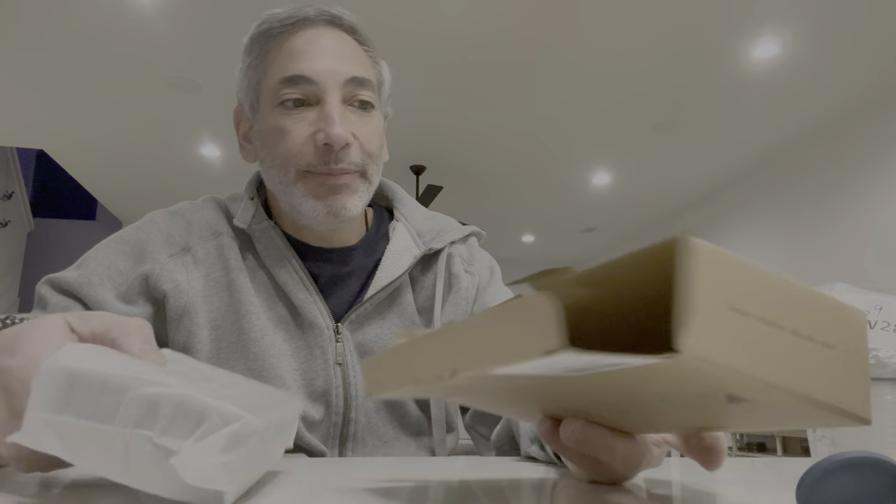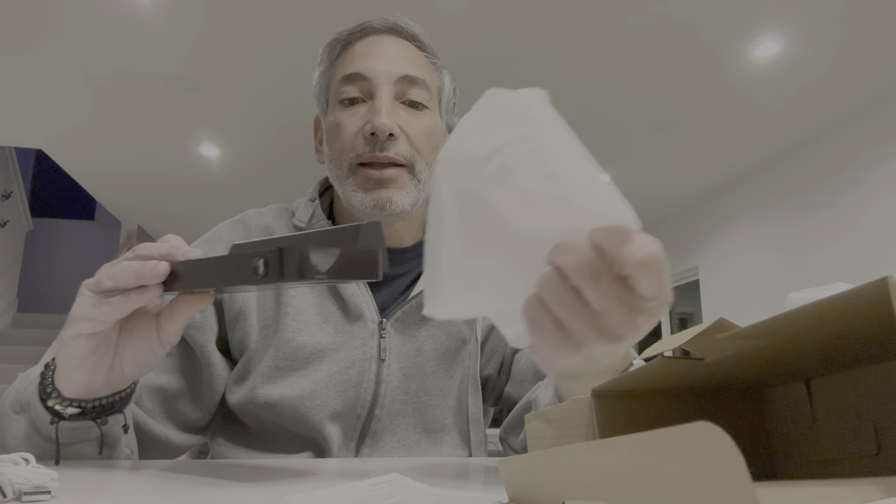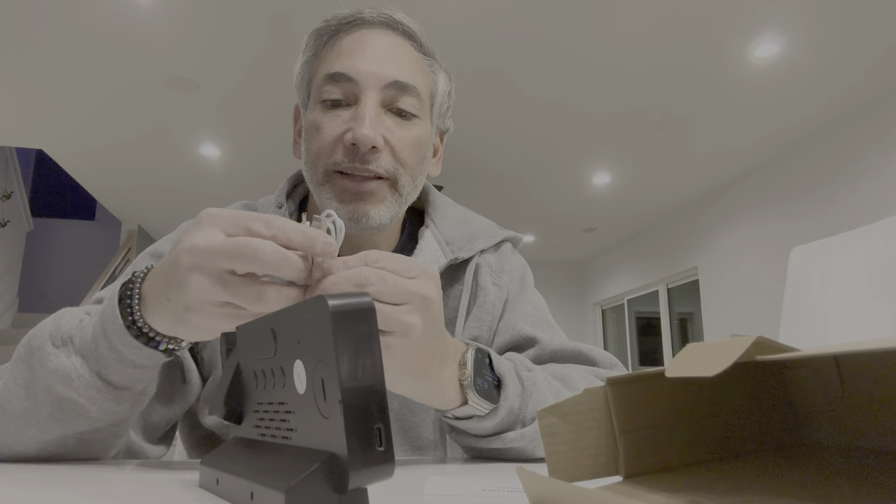The box is empty now. It comes with a USB cable — it looks like it's USB-C to USB. This is the clock that projects up, and there's the little projector part. I guess it just plugs in, so let's give this thing a shot and see how it looks.